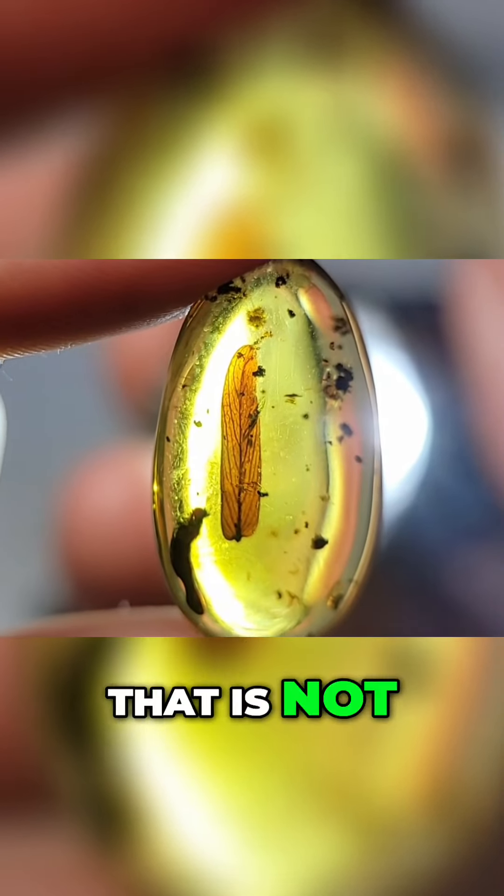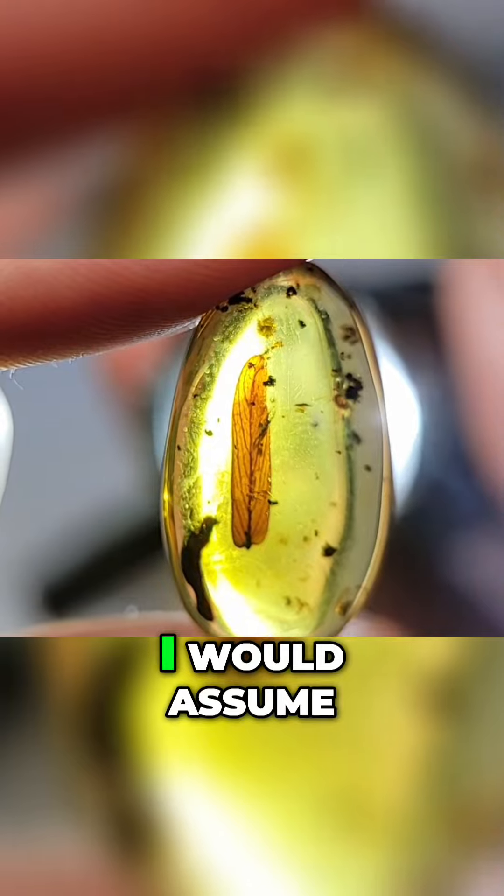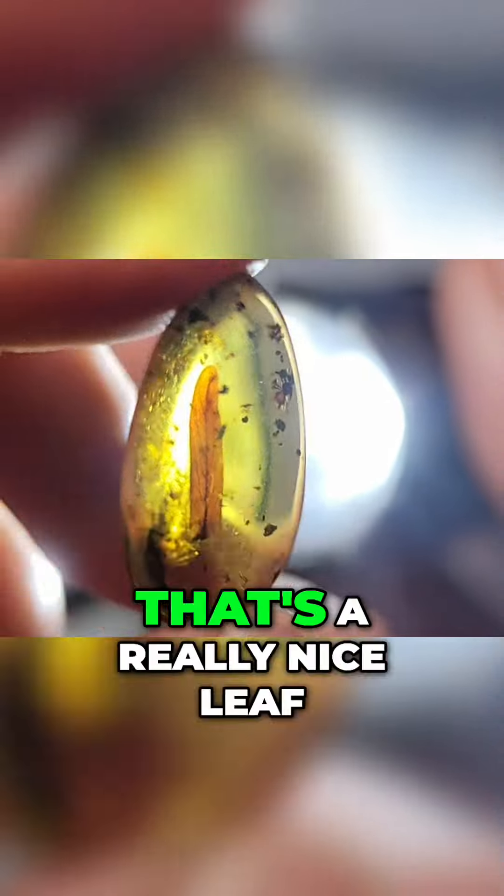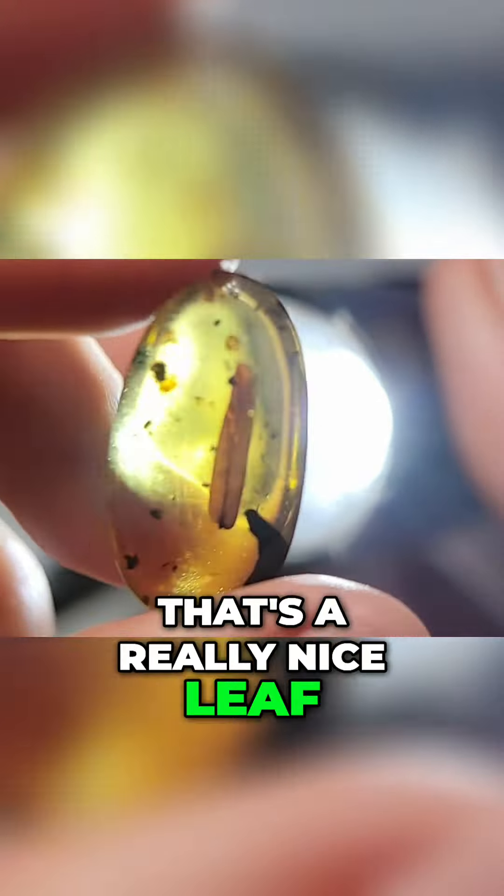That is a beautiful little leaf — though it's not from the tree that produced the amber. This is a different kind of leaf, probably from a smaller, shrubbier plant. That's a really nice leaf in amber, and apparently there's a stingless bee in here too. This one is 150 dollars and 20 million years old. This is amber from the Dominican Republic.